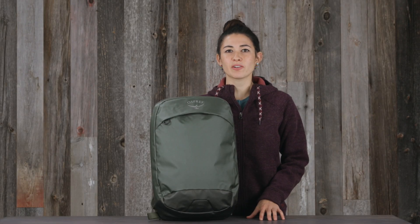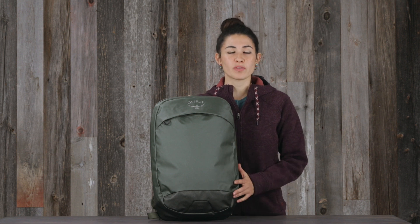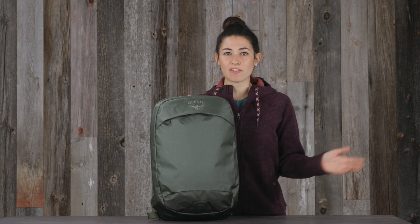Hi, I'm Lina with Osprey and I'm here to tell you about the Transporter Panel Loader. The Transporter Panel Loader from the Transporter Pack Series was built for your everyday needs from point A to point B and everything in between.